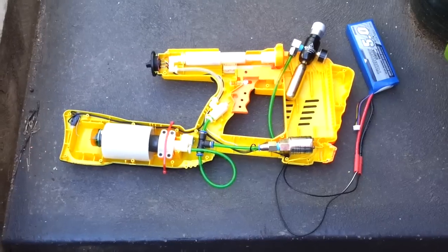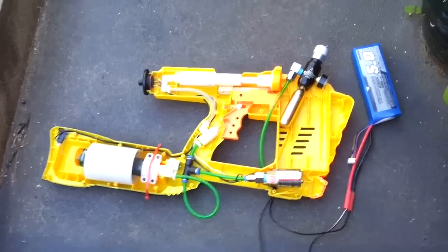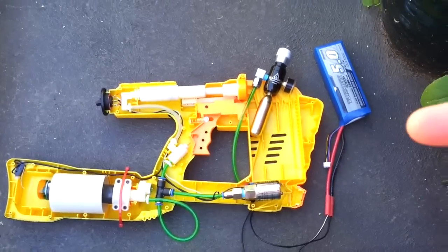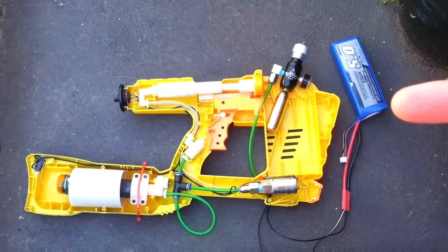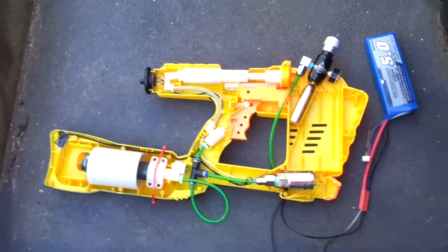Hey everyone, this is the internals for a CO2 powered MagStrike project. What we have here is it's all running off a 3-cell LiPo at the moment. That'll eventually be changed for 3 smaller 18650 lithium ions.